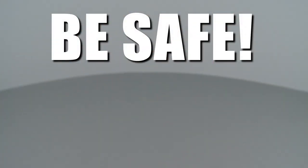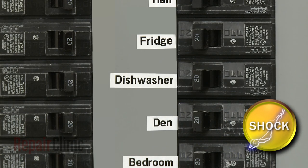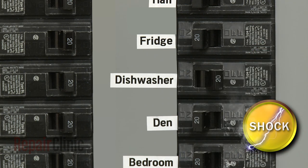Repair Clinic encourages you to perform this procedure safely. In this video, we will show one or more of these icons to alert you when to use caution. As with any repair, be sure to turn off the power to your dishwasher before beginning.